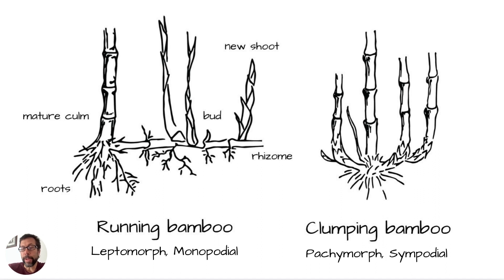These diagrams are a little exaggerated, because different bamboos grow differently. Some clumping bamboos can be kind of open clumping — we call them open clumpers — and they spread out a bit more, although they have that same pachymorph rhizome shape. And then there are running bamboos that run slowly and don't become very invasive.